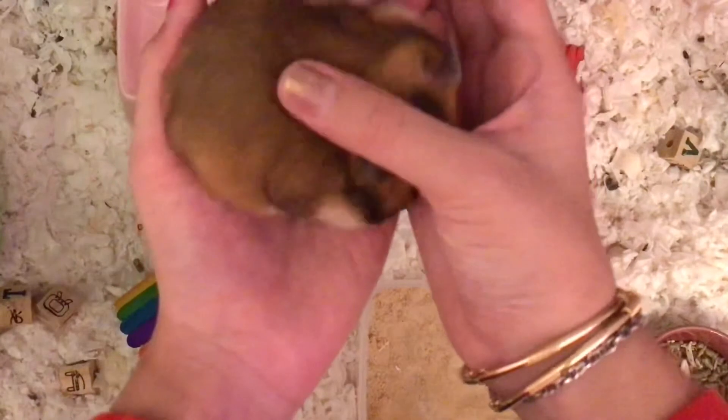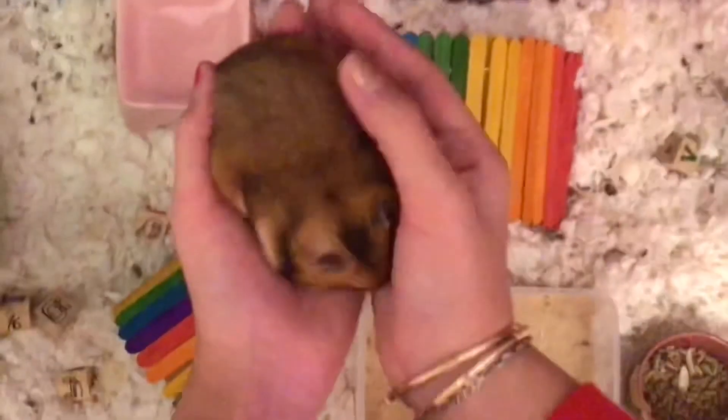I hope you guys enjoyed this video and good luck on trying to pick up your hamster. Have a great day, bye!